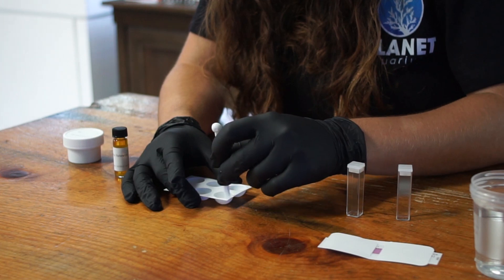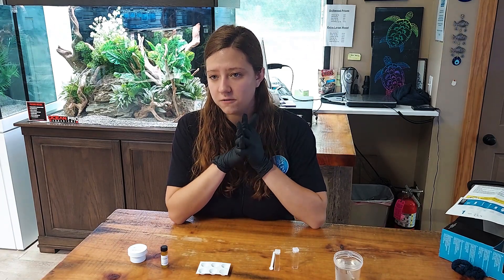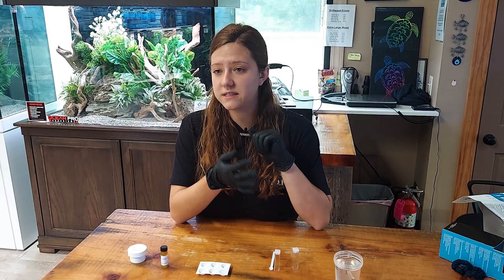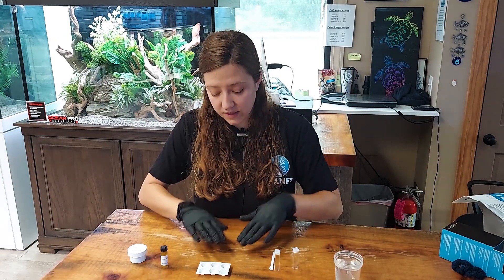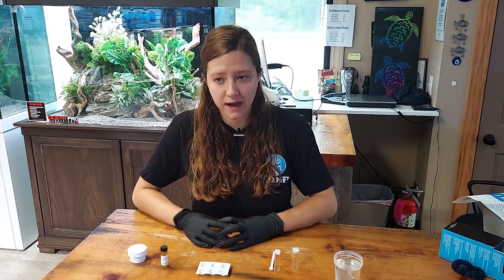Next you are going to stir that cavity with the straight end of the spoon. Then leave the cavity alone for about two to five minutes for the color to develop — except if you are using chelated iron, you are going to want to wait and let the color develop for a full 30 to 45 minutes. That is the first type of test that comes with the kit, which is for testing a normal range of iron.